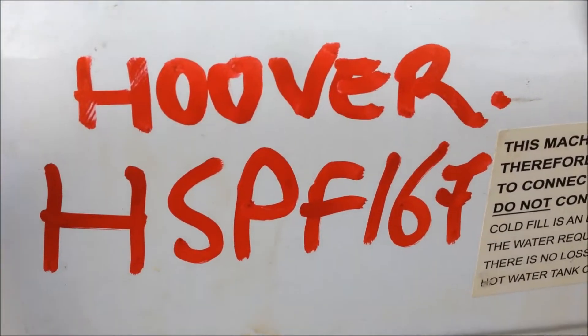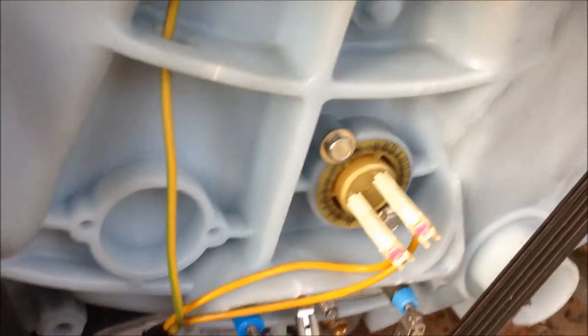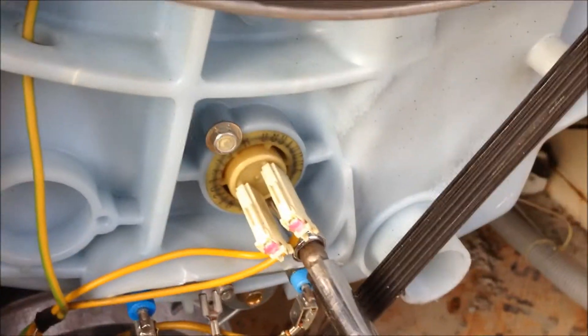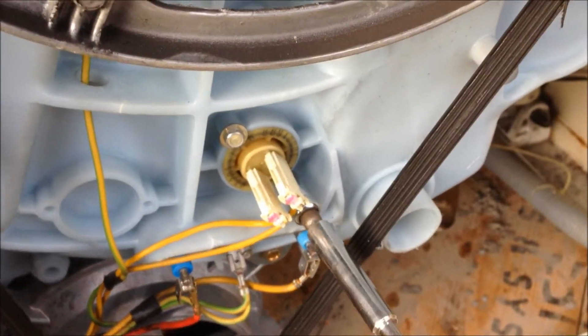Hi there, this is a video with Hoover HSPF 167. I'm going to just remove the temperature sensor and the thermistor on the back. It's got a 7mm socket. Isolate the machine first, take off the back of the machine.